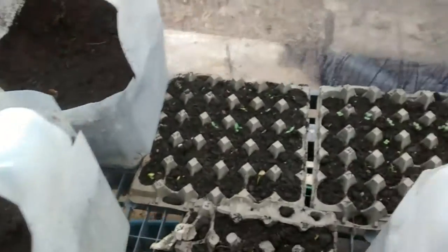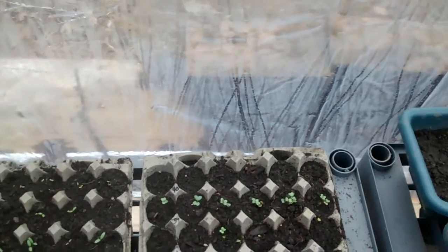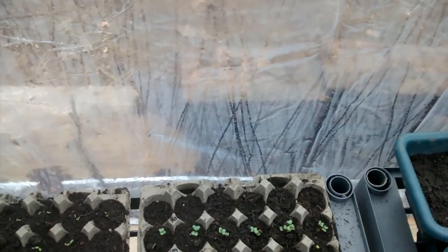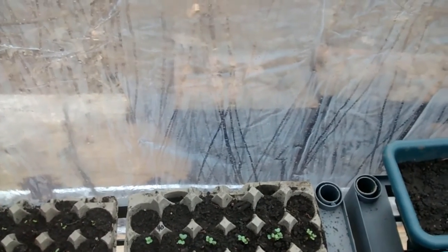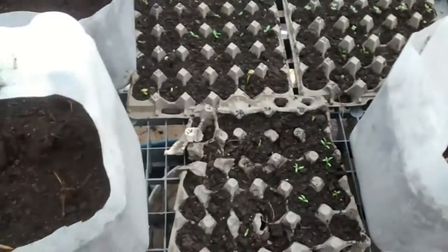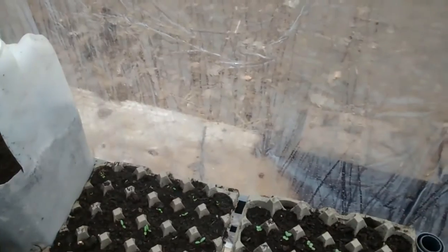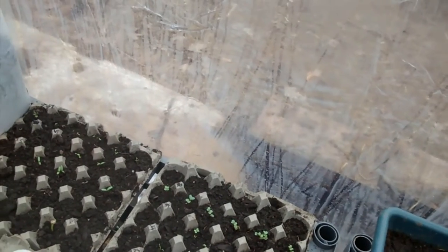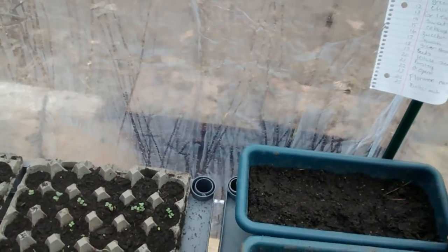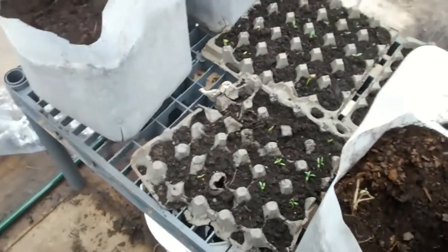Here are some seed trays that we've already taken some plants out of. They really hadn't started yet or weren't doing that well inside under the grow light. We brought them out here in the greenhouse and they've just really taken off. We've got sunflowers, marigolds, basil and dill, cauliflower, more cantaloupe, and what I believe are cherry tomatoes growing.